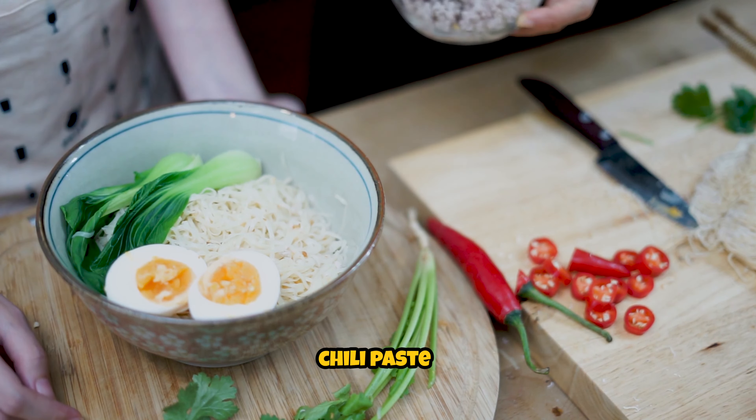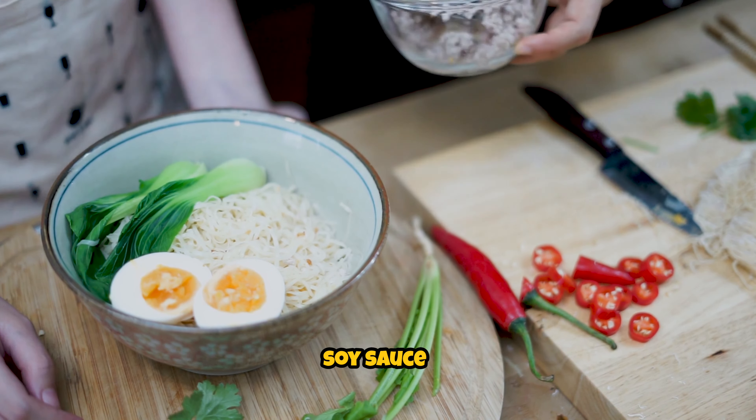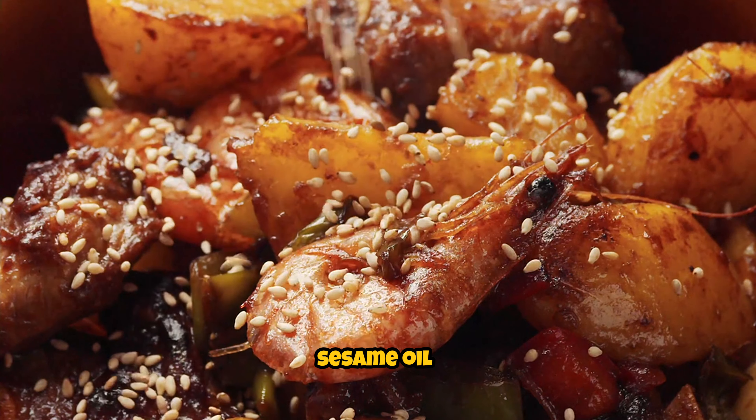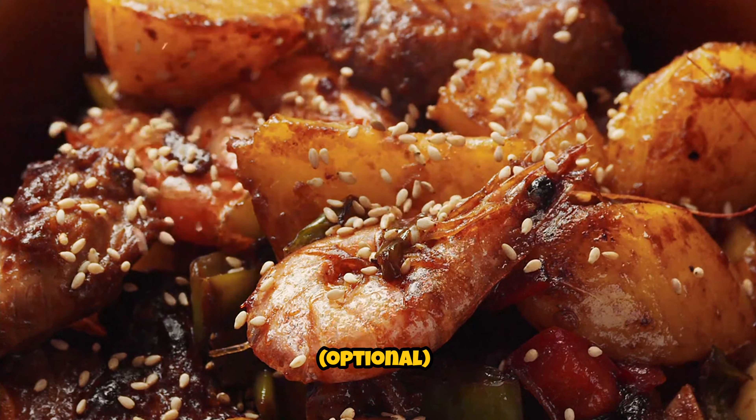For the sauce: 2 tablespoons Korean chili paste (gochujang), 1 tablespoon soy sauce, 1 tablespoon sugar, 1 teaspoon sesame oil, and sesame seeds for garnish (optional).